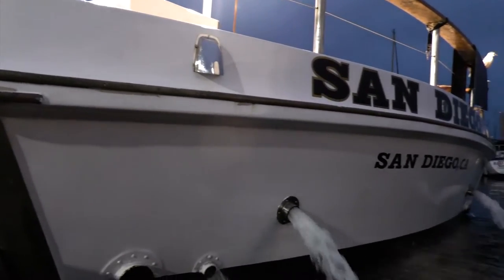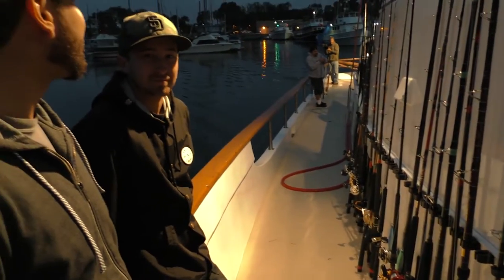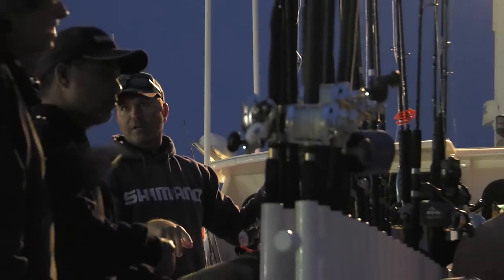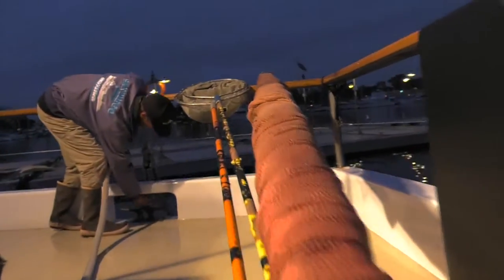This is also a Terramar Tuesday, so we have plenty of loaner tackle on the boat. If you'd like to try out a Terramar rod or a Shimano reel, check with Robbie and the boys on the upper deck. They'd be more than happy to get you some loaner tackle to try out.